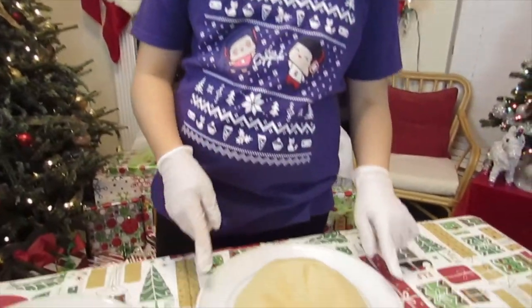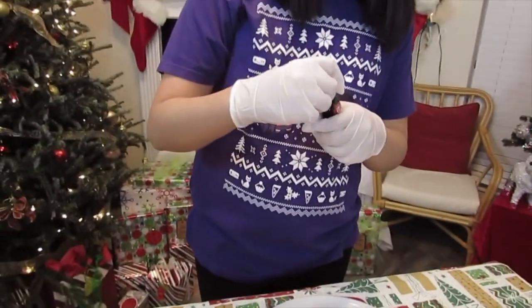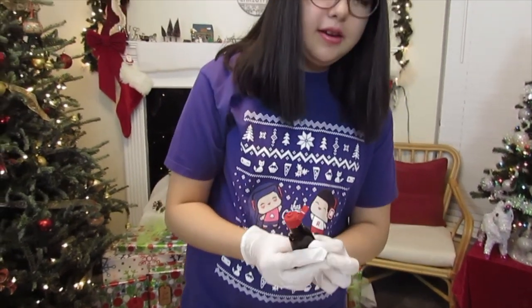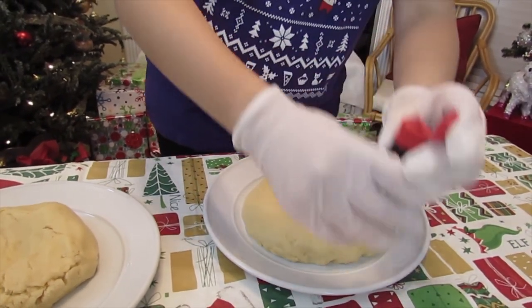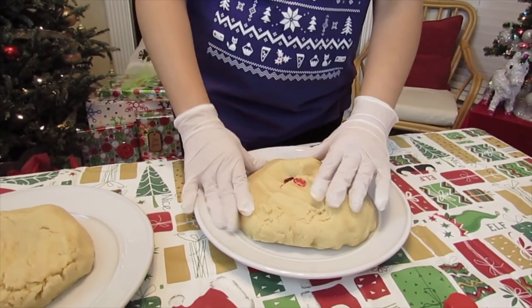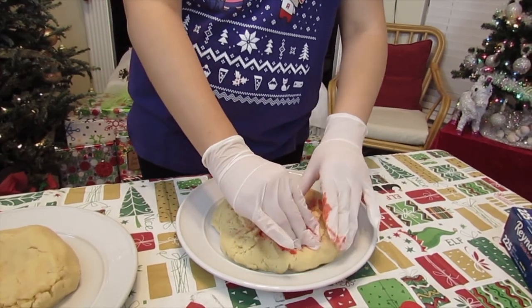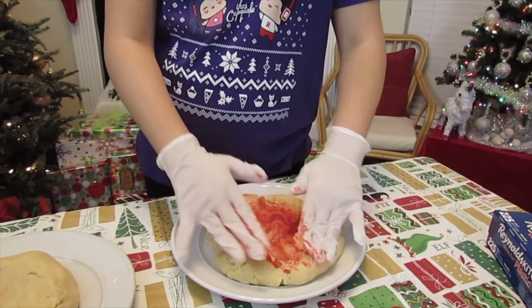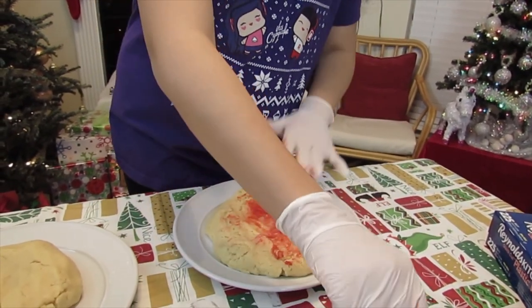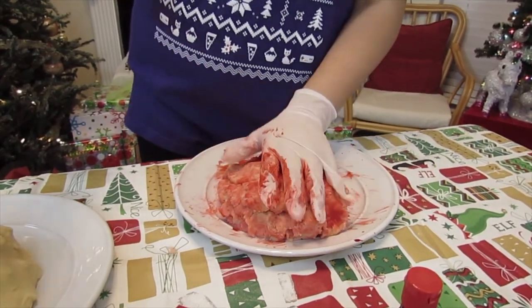So I have my dough ready to mix in the dyes. My mom told me to add a little hole in the middle so that it doesn't drip down the sides. I have red and green — I'm going to start with my red. I have gloves on so that I don't dye my hands. I think that's good for now and I'll add more if I need to. Now I'm just going to knead it in. This dough has a really interesting flavor — it has a peppermint flavor from the peppermint extract. I'm going to need to add a lot more red dye because it's supposed to look very bright, not like pink.